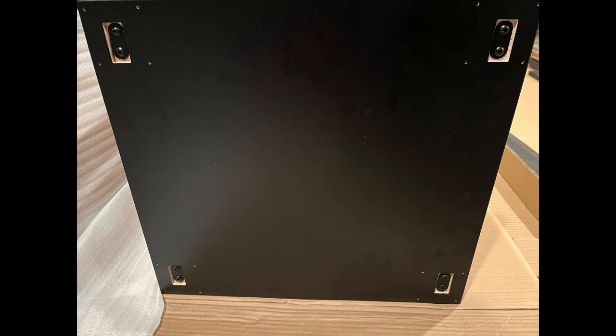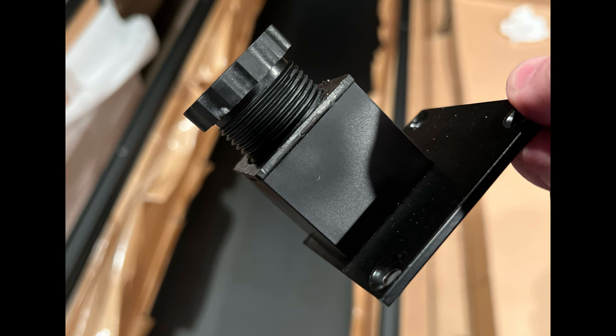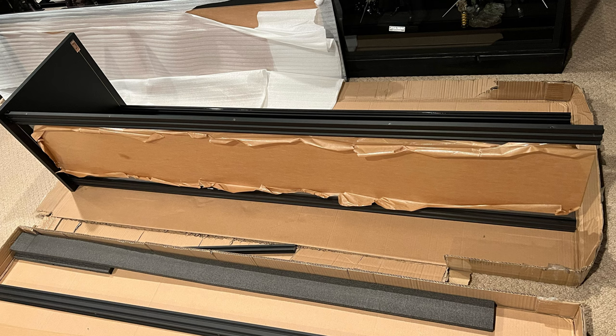One nice thing about the top and bottom boards is that they are made of block wood, so they're going to be better quality than say particle board. The little risers that go onto the bottom — you drill them into the holes, take the circular piece, twist it to the height you want, and then level them out. I'm really happy these are included to elevate the display off the floor a little bit.